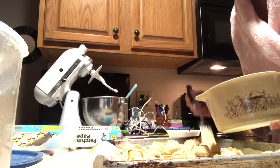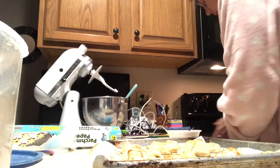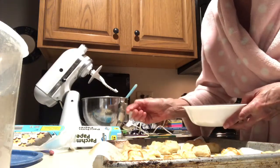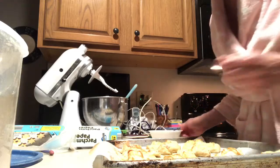Grandpa and I think they taste pretty good. Let's get the rest of this on there. Grandma's got some cinnamon sugar in the bowl and I'm just going to sprinkle it on top. With the melted butter it'll stick. I hope you guys enjoy those — love you guys, talk to you later!